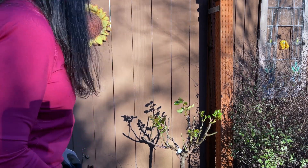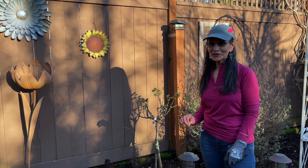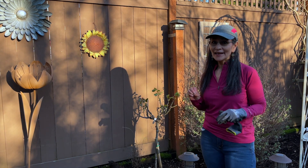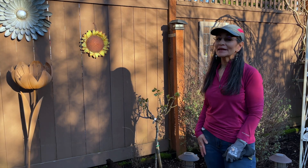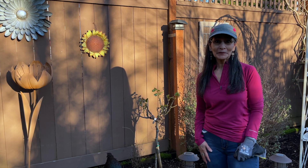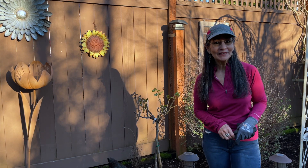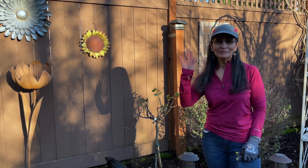It looks like I butchered it, but trust me it's going to look beautiful further down in the season. We just started spring so this is the right time to do this, and I can't wait to see what comes of this Chihuly rose tree. I will keep you posted — I'll be working in my garden this year so you will get to see the progress. I will see you in my next video — thank you so much for watching, love you guys, bye-bye for now.